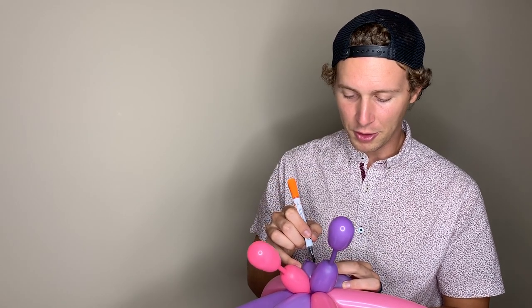Alright, that's our balloon butterfly. Make sure to draw a face on it because people like it better if it looks cuter. Don't forget to like this video — it helps our channel and it helps other people learn these balloon shapes as well.